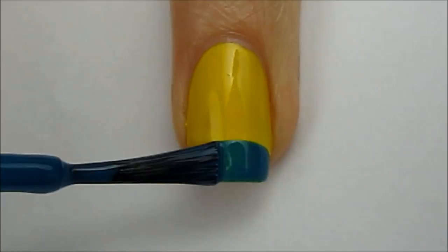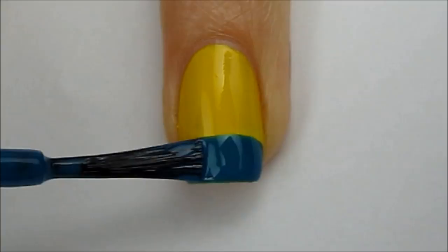Next, take a blue polish and slowly rotate your finger while keeping your brush rather still to create a thick blue tip. Allow it to dry for a couple minutes and then do a second coat.